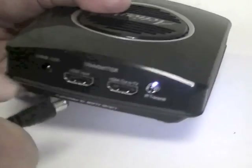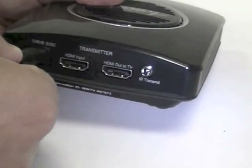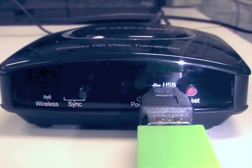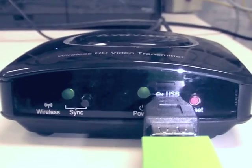Next, power cycle the transmitter by unplugging the power cord from the power port, keeping it out for 5 seconds, and then plugging it back in again. The power and sync LEDs will begin to blink rapidly. This may last for up to 5 minutes. Be sure not to disturb the thumb drive or power down the transmitter during this phase.